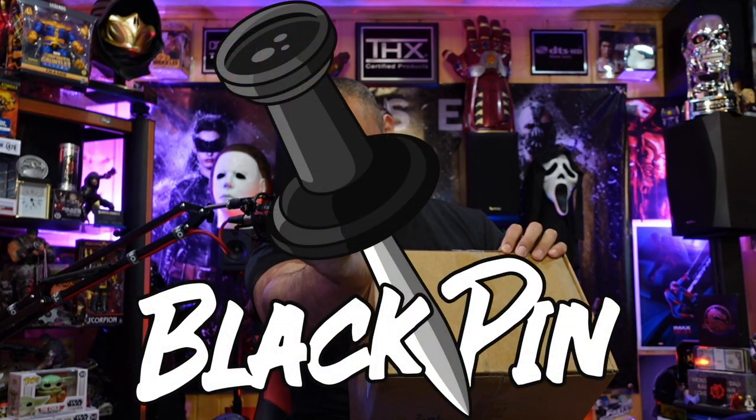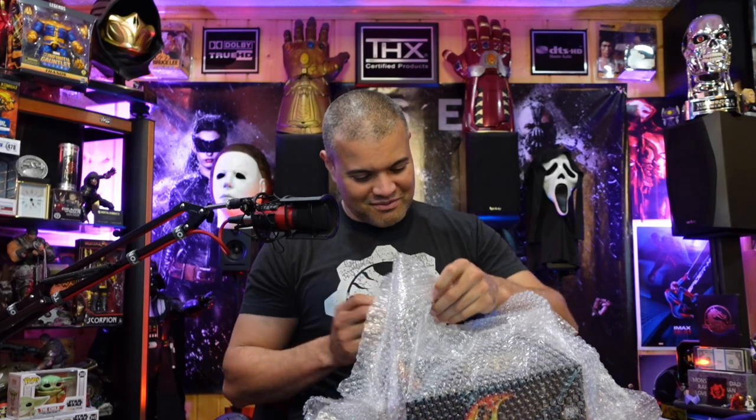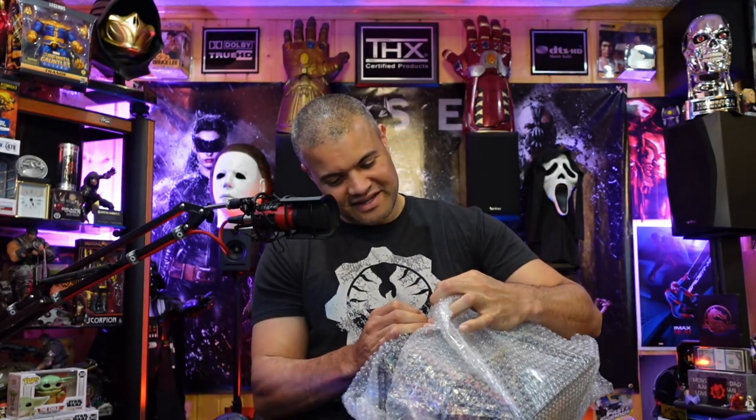Here we go — perfect timing before the movie. Got the box here. I'm so excited, this is fantastic. I'm going to wear this mask when I do reactions for Mortal Kombat. Nice bubble wrap — fantastic. Look at this!